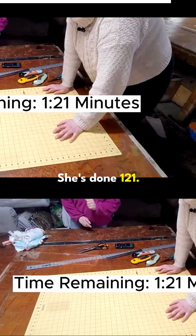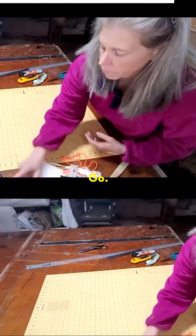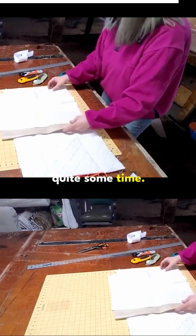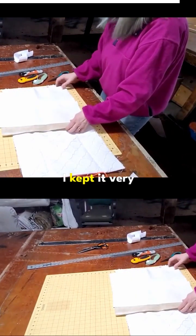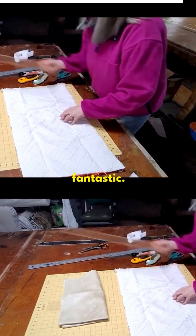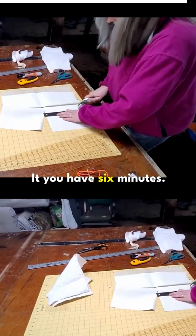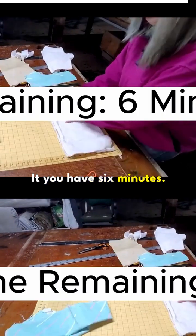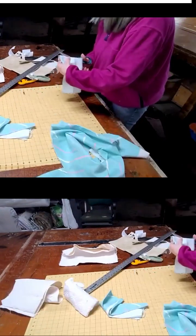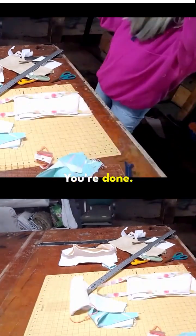She's done — 1:21. I did it with one minute and 21 seconds to spare. Ready, set, go. I've had it for actually quite a while but I haven't used it. And this is another scrap that I've had for quite some time. See, she's going for the gold. I kept it very conservative — I was thinking function first, but she's already thinking design. This is going to look fantastic. You have six minutes. You're done! So let's get to sewing.